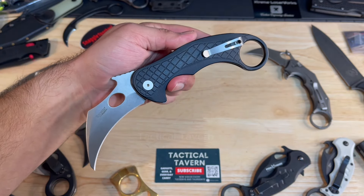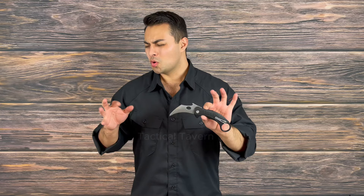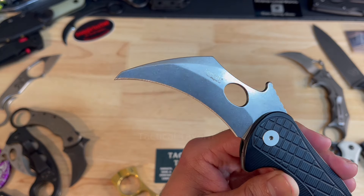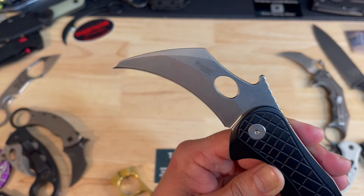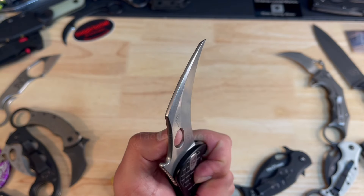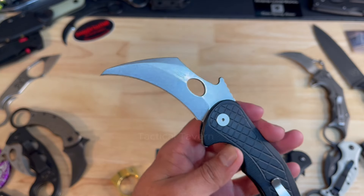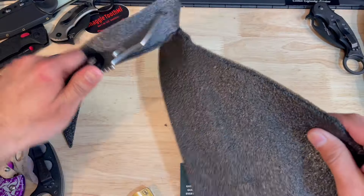The blade length is 3.25 inches comprised of Magna Cut Steel. Now if you're new to the knife community, Magna Cut Steel is like the hottest thing on the market right now. It offers great edge retention as well as corrosion resistance. Spyderco is using it in their salt lineup because it has so much resistance to rust. When I first got this, it came razor sharp and the edge is still fantastic.